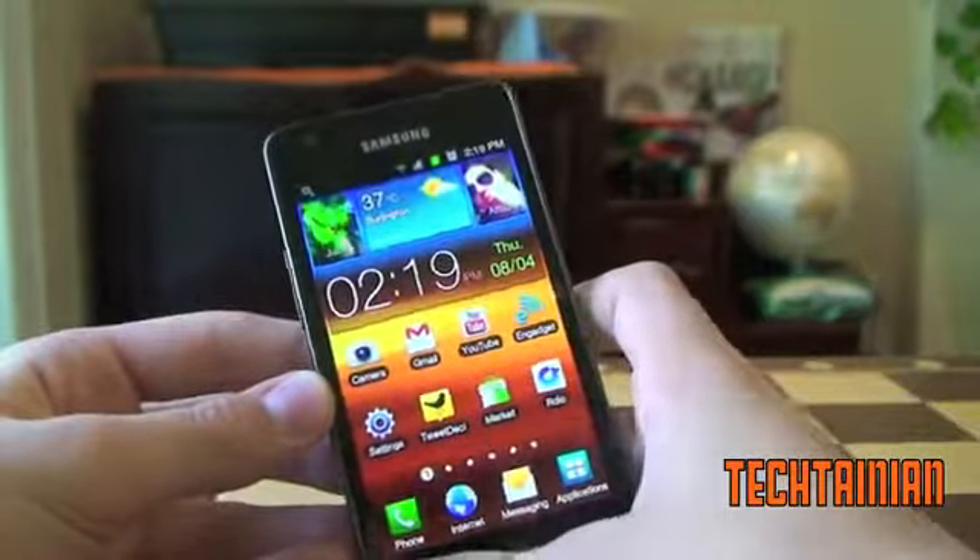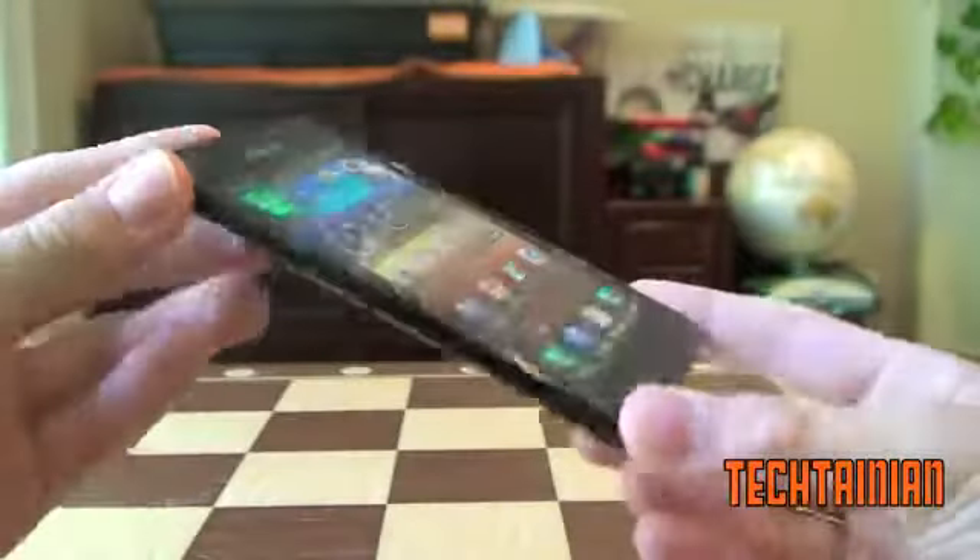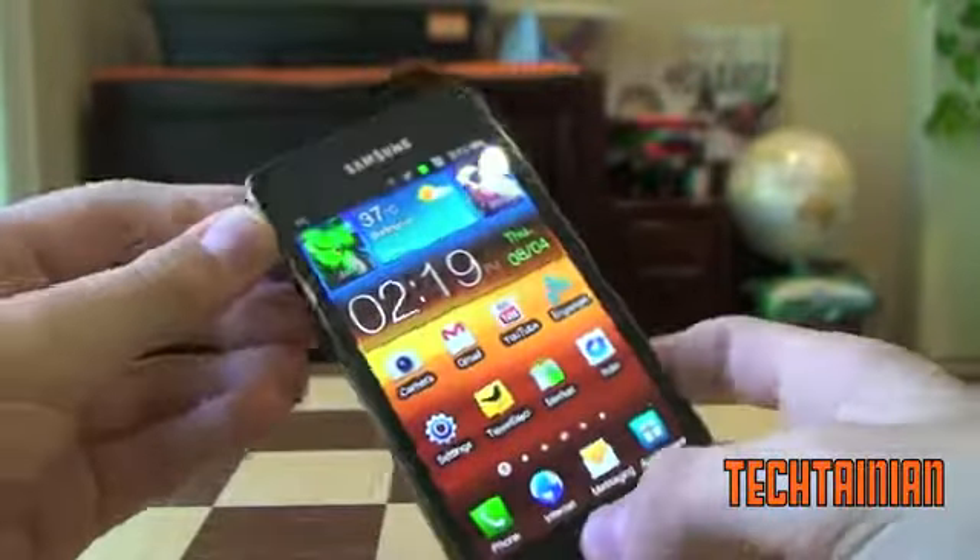That's been Cam for Tectania doing a review of the Samsung Galaxy S2 — 9 out of 10. I'll see you in the next video.